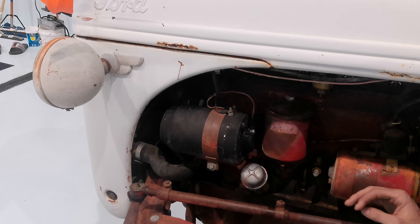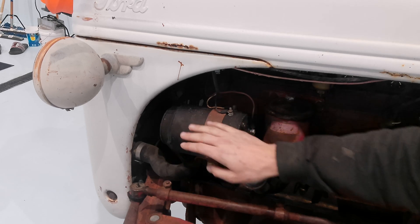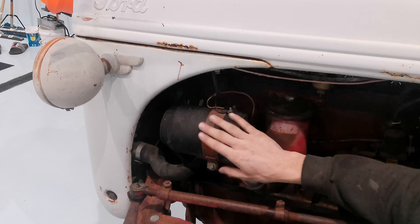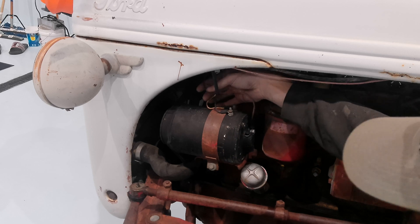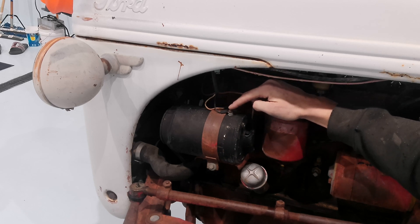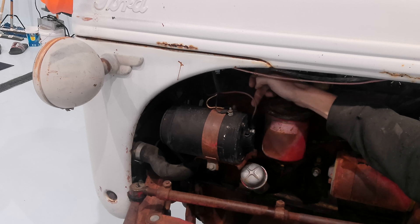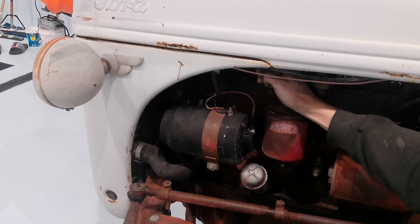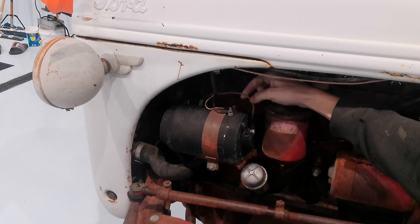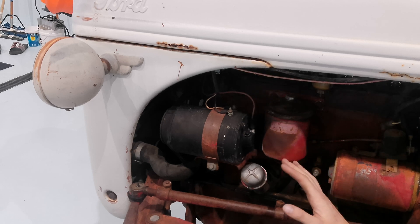This is one of the later 8Ns and it's a side-mount distributor, which means the generator is on this side. If you have a front-mount distributor, your generator will be on the right side. These wires we're removing are for the field wiring and the armature wiring; the one in the back is the one that's been charging the battery. Since we're adding a one-wire alternator, we can just reuse the biggest wire that's in here for simplicity and get this thing fired up tonight.